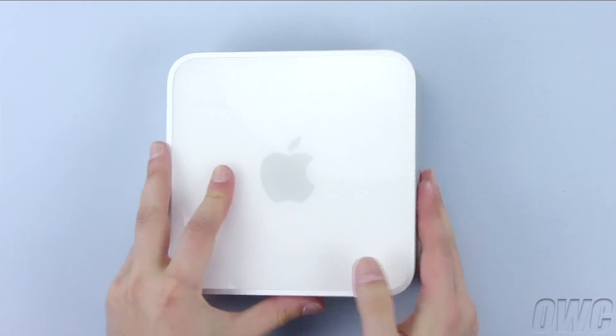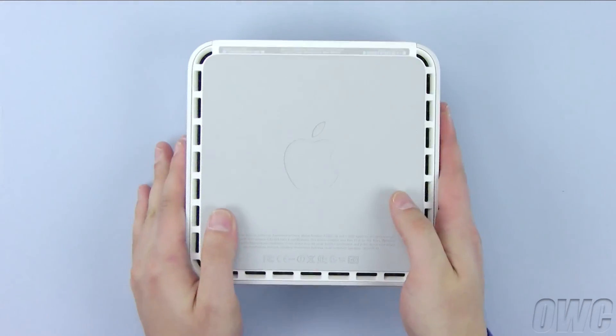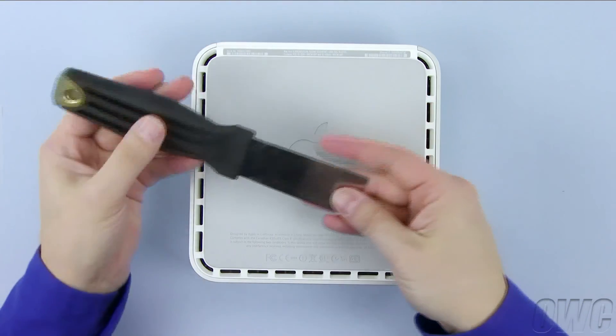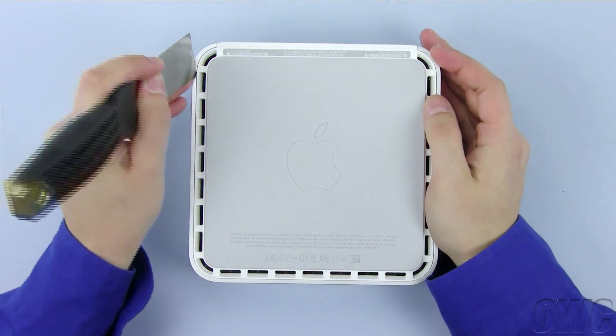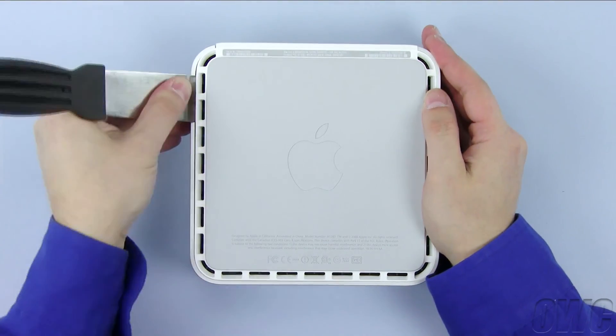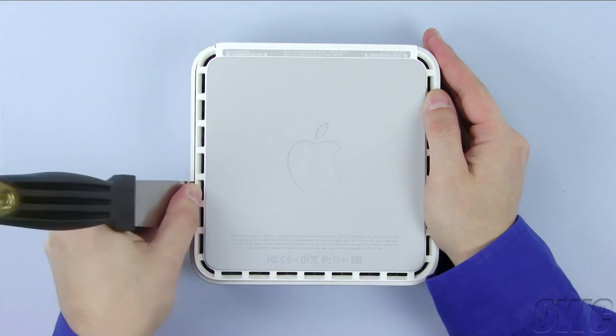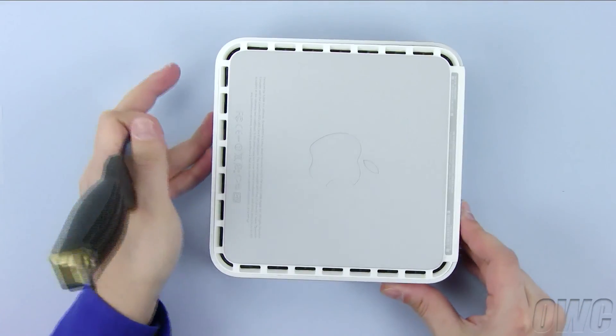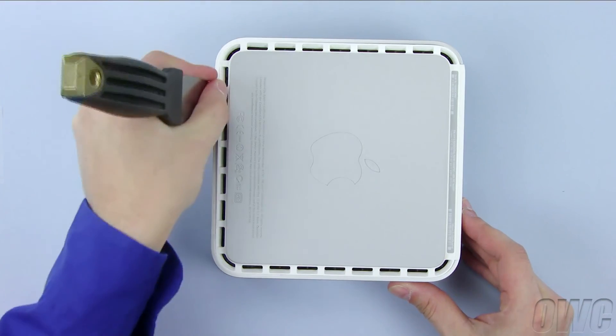To get inside, we need to flip the Mini over. To loosen the clips holding the top cover on, you will need a small putty knife, which can be found at most hardware stores. Carefully insert the blade of the putty knife between the inner and outer case. Then, gently but firmly pry out with the knife, which will cause it to detach from the inner clips. You'll hear a series of pops as the clips come free.